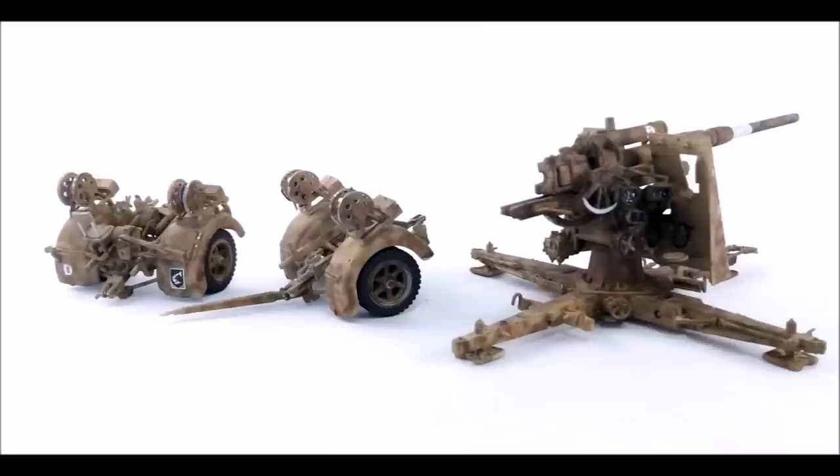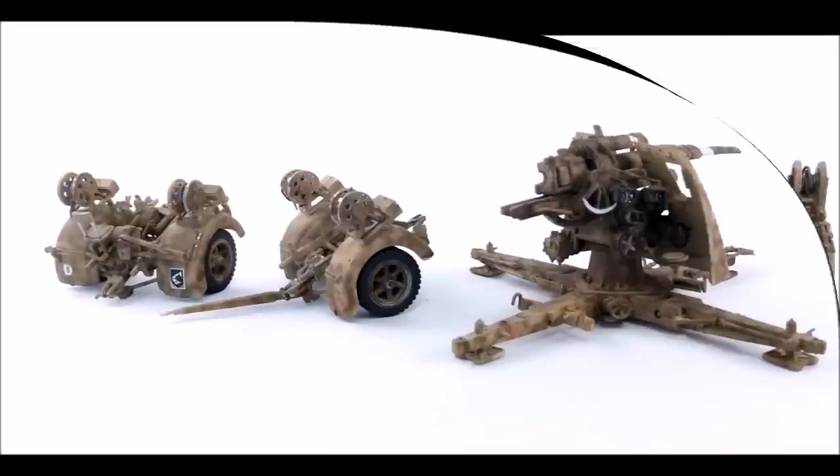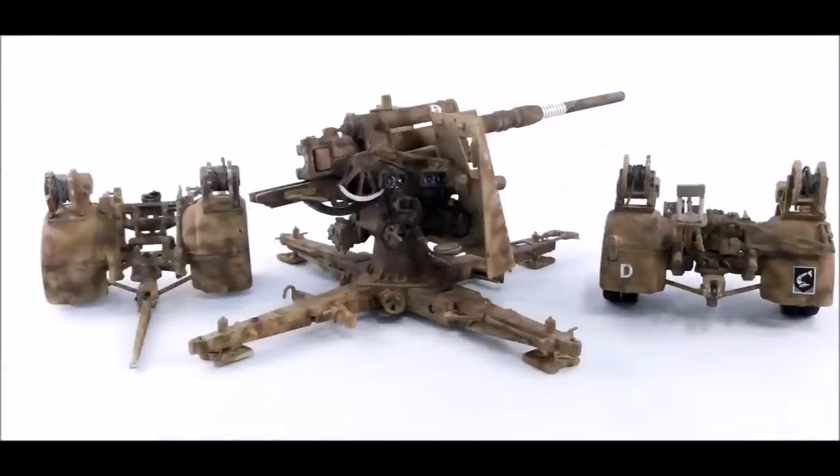It also has water slide decals and paper signal flags. This gun was widely used as an anti-aircraft gun, but in 1940 Rommel used it as an anti-tank weapon in a very effective manner at a place known as Hellfire Pass. The Italians used this gun and accordingly the box art is for the 22nd Flak Battalion based in Bologna, Italy, so that's the markings you'll see on this kit.